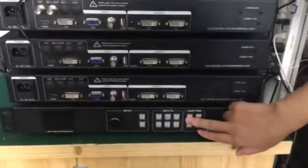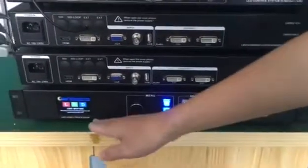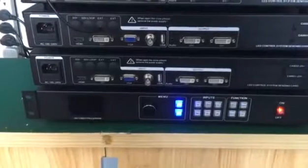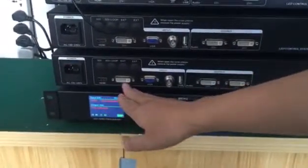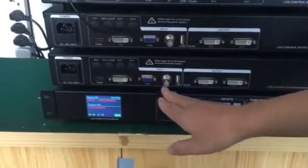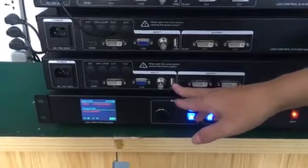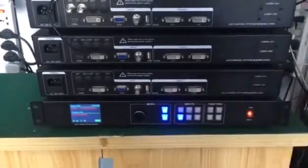When we power on, we can see this LCD screen is full color. Here we can find the input channels like HDMI, DVI, VGA, and AV. We have also extended to add the USB function. This function is very welcome for our LED project customers.